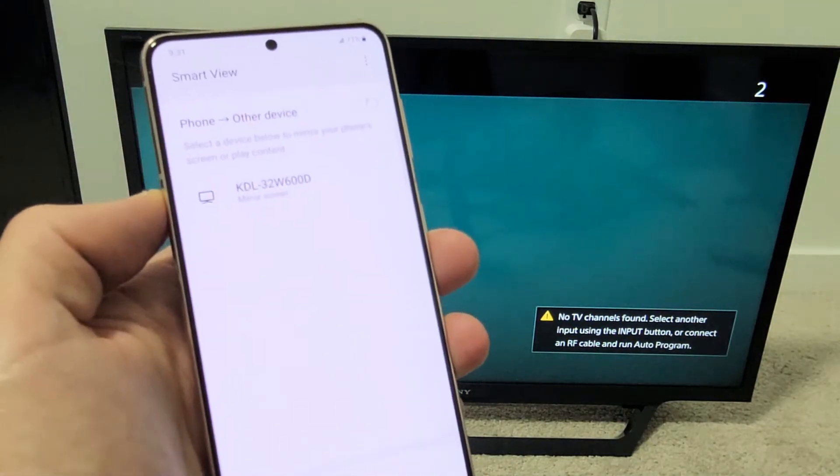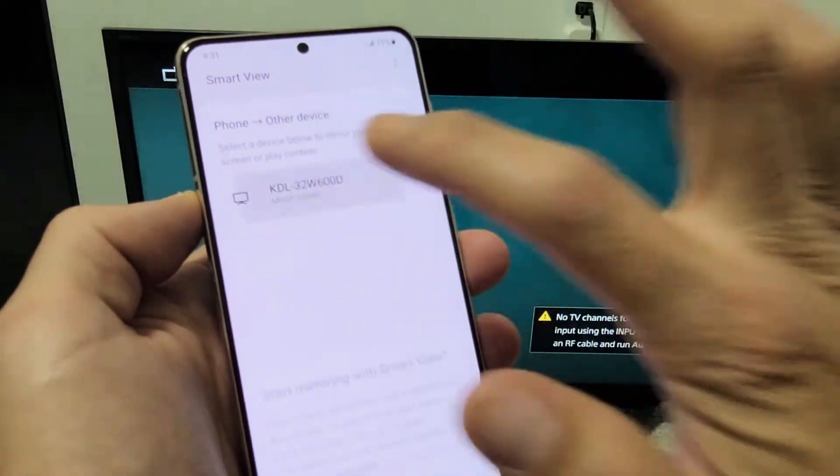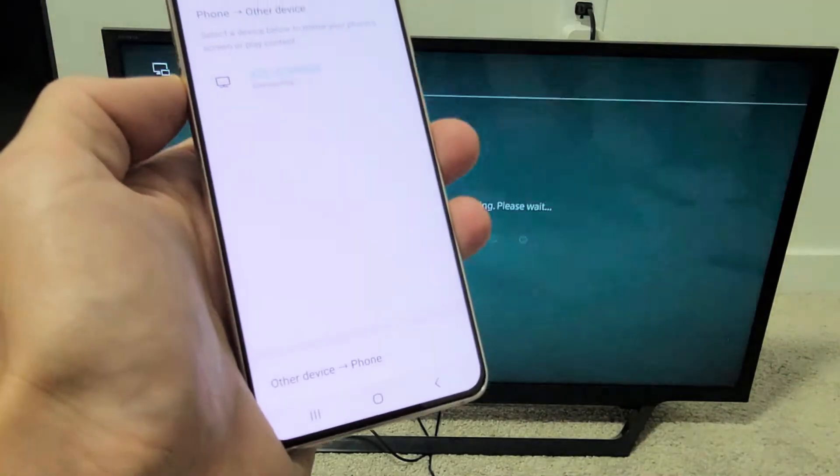Right away I can see the name of my TV — the Sony Bravia is a KDL model here. Tap on that and a message pops up: 'Start mirroring with Smart View.' Tap on Start Now.